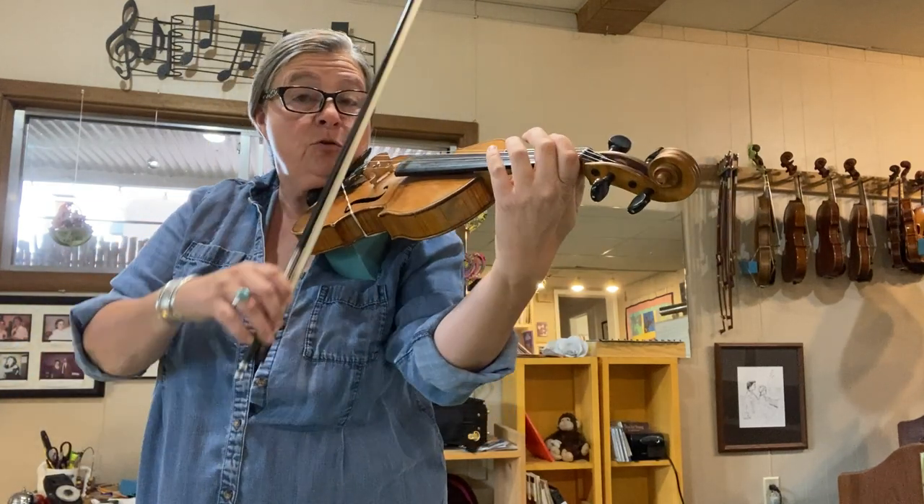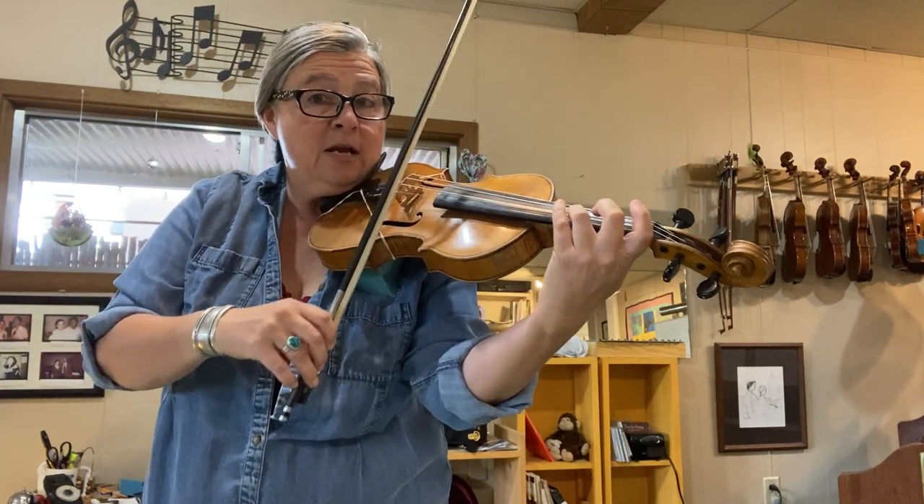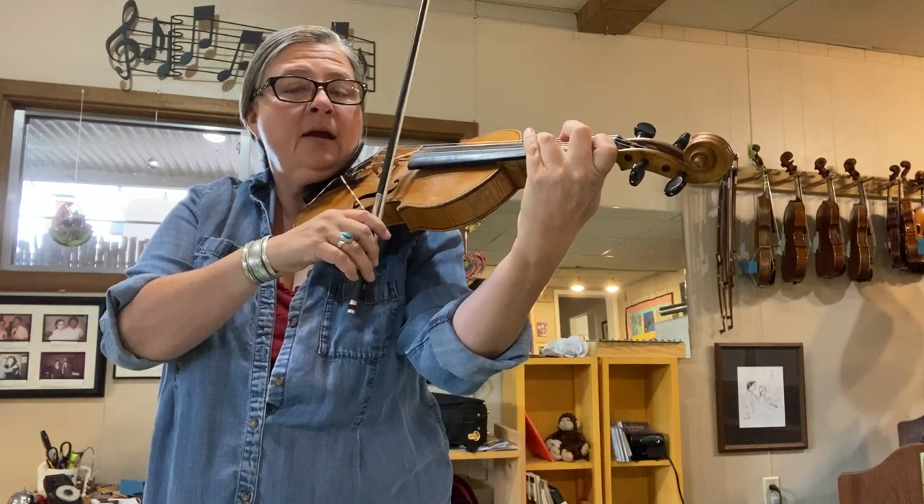After doing that version, you can do the same thing crossing the string, starting on the note D, third finger on A, crossing to F sharp and F on the E.